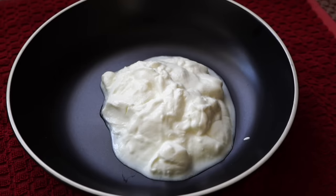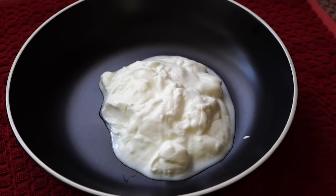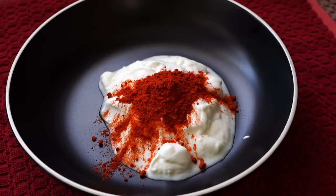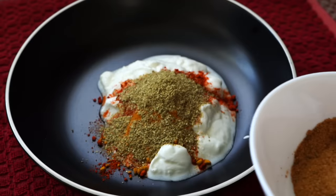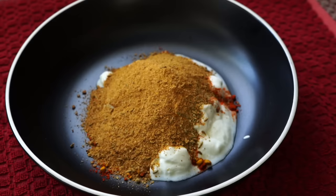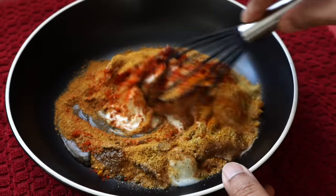Coming to the marination. Here I have some plain unflavored yogurt — all ingredient proportions are in the description box below the video. Then it is spice time: I added Kashmiri red chili powder. Please adjust the proportion of chili powder according to your preference because the biryani masala also has added chili powder in it. Then I added turmeric powder and a little bit of ground coriander. I used two tablespoons of biryani masala — you can go up to three tablespoons if you want it very spicy. I also added a teaspoon of salt and a tablespoon of oil, then stirred everything to a smooth consistency.